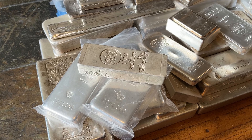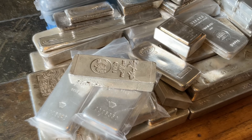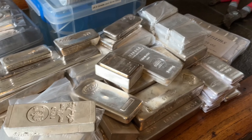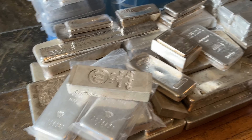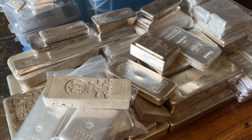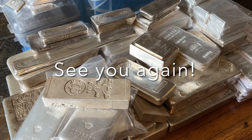Well, that's it for this time. We'll take a look at 20 100-ounce bars next time, and maybe a few other things. Take care everybody — I appreciate you taking the time to watch this video. See you again.